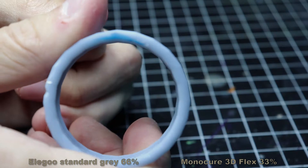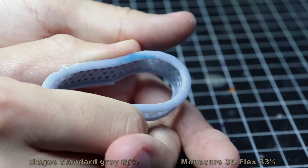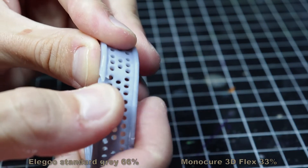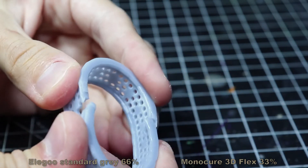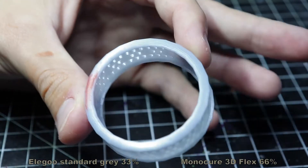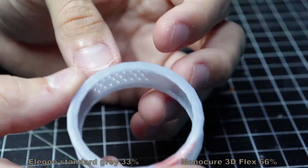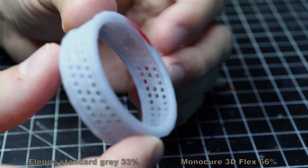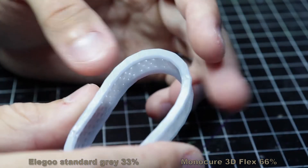Let's try to flex it until it breaks. That's pretty good — I have a break point here. This one is two thirds flex and one third standard — so 63% flex. The print quality is really good as well, and this one definitely has more flex.